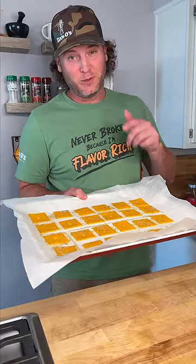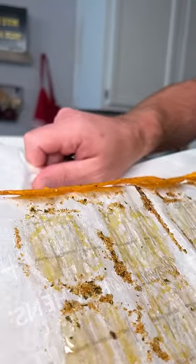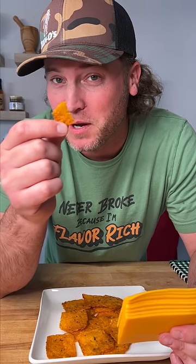All right, now we go into our oven, 275 for 22 minutes. Now there's a cheesy, salty, keto snack for you. Yum, get you some.